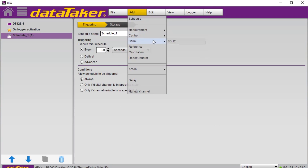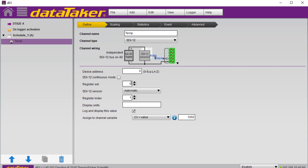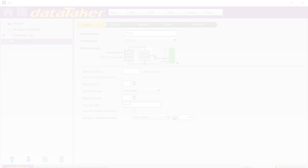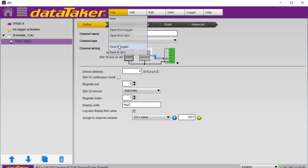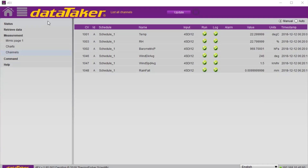Setting up the measurement is as simple as picking the correct measurement type from a menu, entering the device address, selecting the register set, and picking the index of the measurement within the register. Once the measurements are configured, the program is saved in the logger and it will immediately begin recording the data. DEX allows live data to be viewed in several different formats, either in a simple numeric list or a graph.